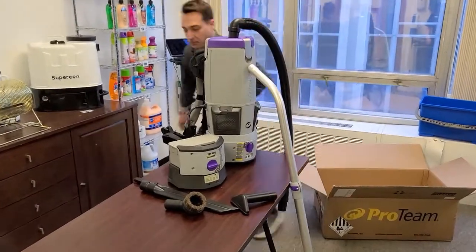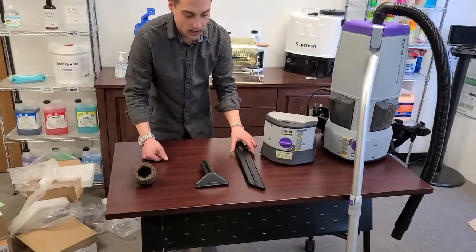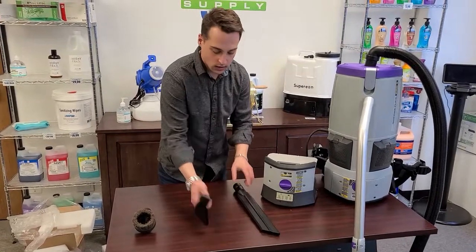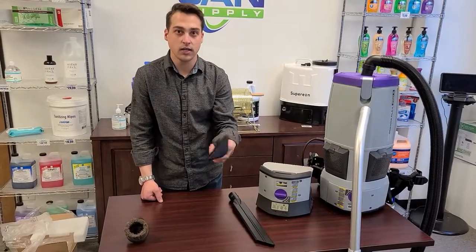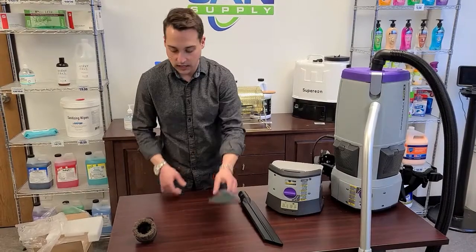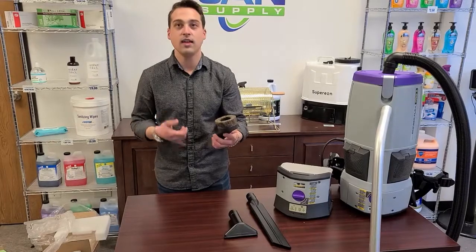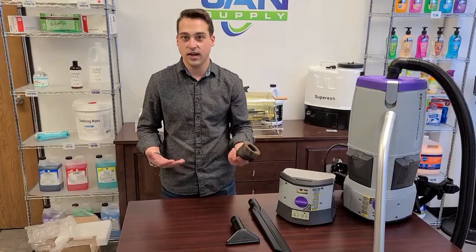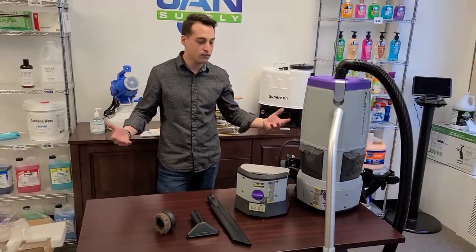Just to highlight a couple of the other attachments we have here — they all fit on to the bottom of the wand. We've got a crevice tool to get in those corners and edges. We've got a smaller upholstery tool you could use on seat cushions or to get closer to things the large wand couldn't reach. We also have a nice brush head attachment, which is great for reaching upwards, getting cobwebs up in the corners, or cleaning those dusty vents that are always an eyesore. And here we have the full Proteam backpack.